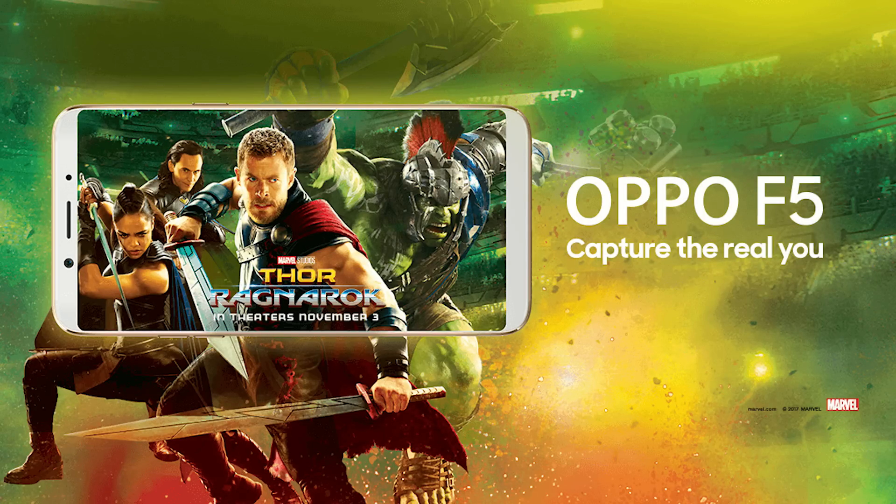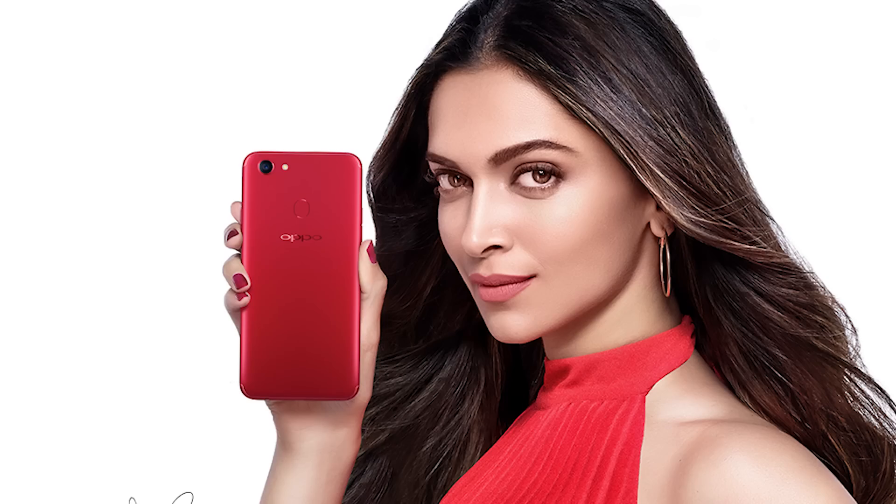Hi there guys, I am Nikhil from GreedyTech, and I am here to talk about the Oppo F5. Today Oppo has finally launched the Oppo F5 in India, after launching it in the Philippines one month ago.